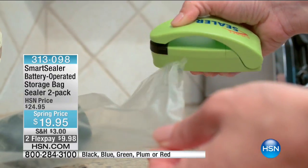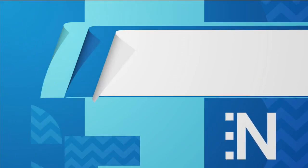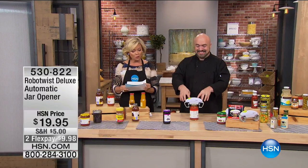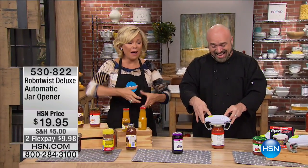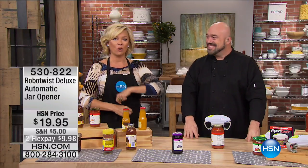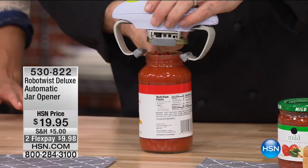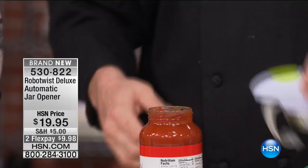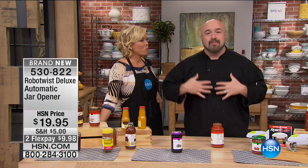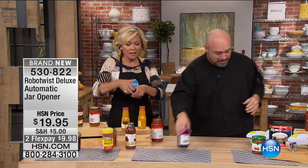We're moving into our next hour of really cool As Seen on TV items, starting with a big winner in the marketplace — the Robo Twist. It's a deluxe version of the automatic jar opener. How many times have you struggled to open a jar? I'm in my 50s and I have a hard time with a lot of jars. Let this do the job for you. Whether it's for yourself or someone in your family — a grandmother, an aunt — why should anyone struggle with a jar when there's a product like the Robo Twist?